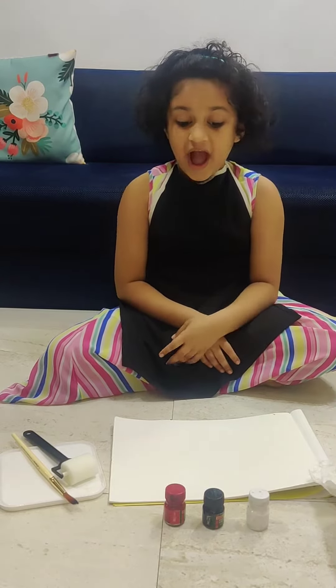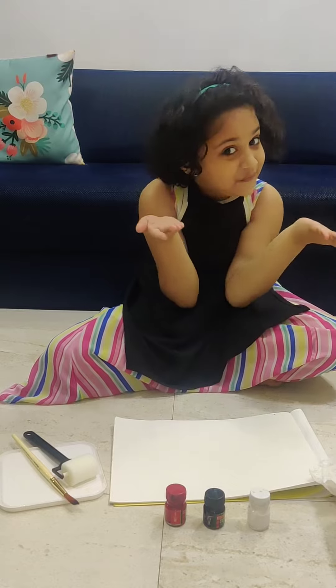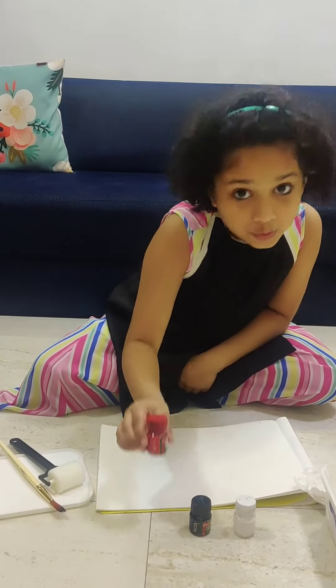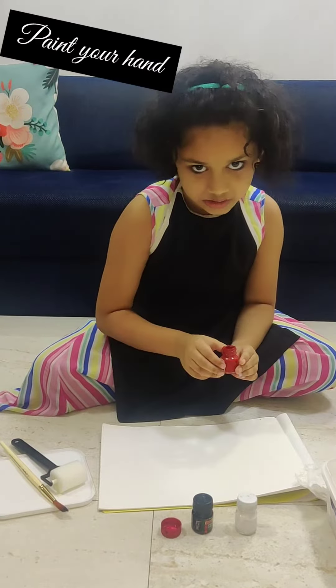For hand print art, I am going to make some pink. It's a surprise for you! First, I take this beautiful red colour and I will apply it on my hand.